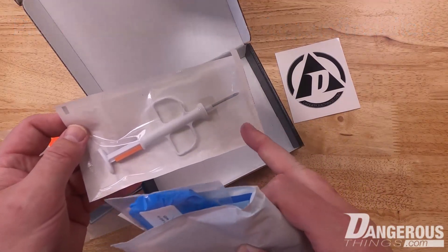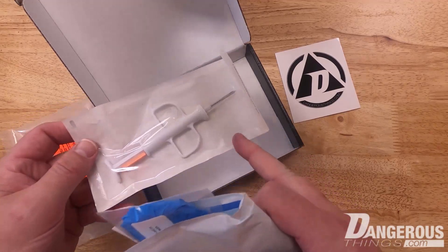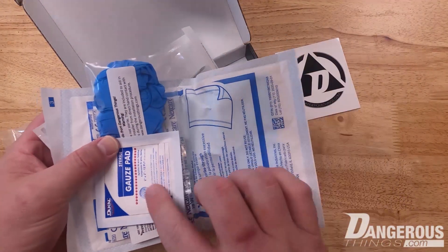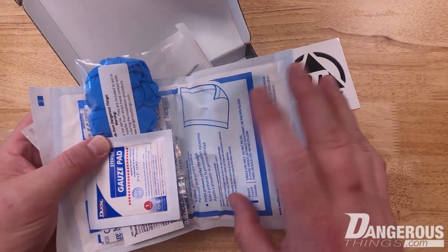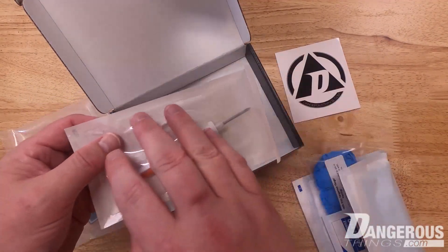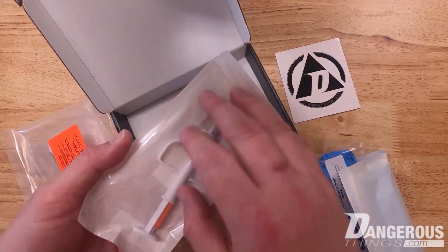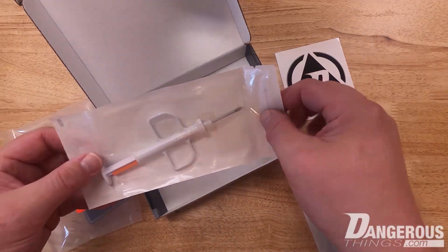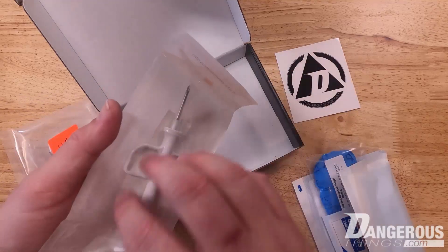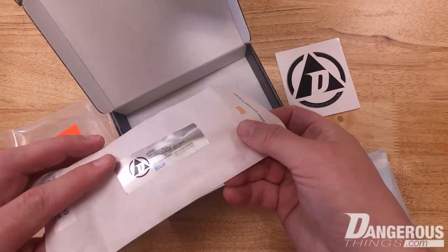Inside is the actual injector pouch. The chip is inside the needle, so you can't read it while it's in the needle — the metal will block it. This pouch and all the other things in here — like the gauze and sterile drape — all have this sterilization pouch material. It's made of a very porous paper backing and a Tyvek plastic front, because the sterilant needs to penetrate the paper and get inside.